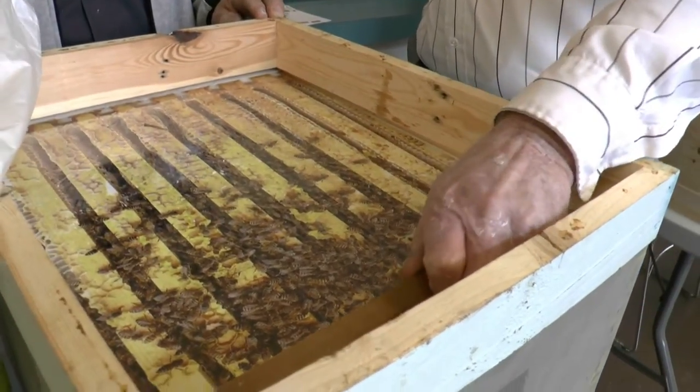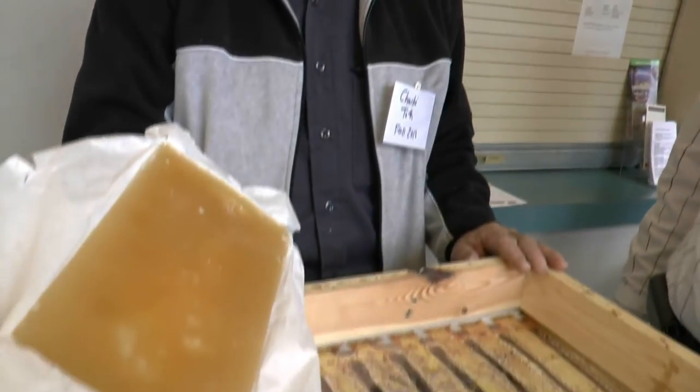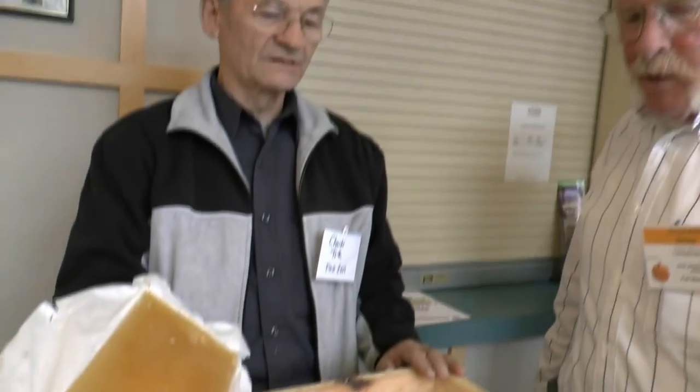I'm looking at the little stick here. The stick is a spacer so bees can communicate between frame to frame, under the feeder. That's three — minimum three. Three to half inch spacer is required. That's a bee space.